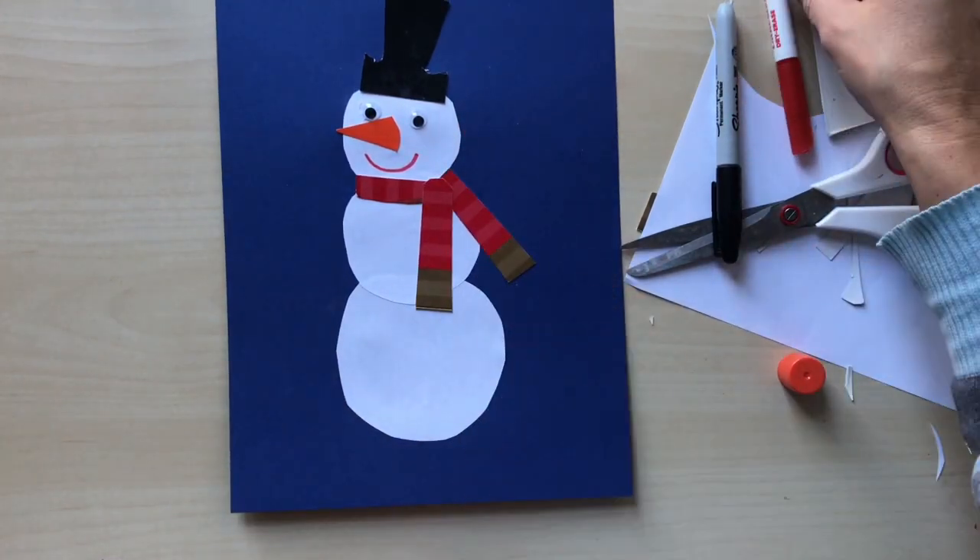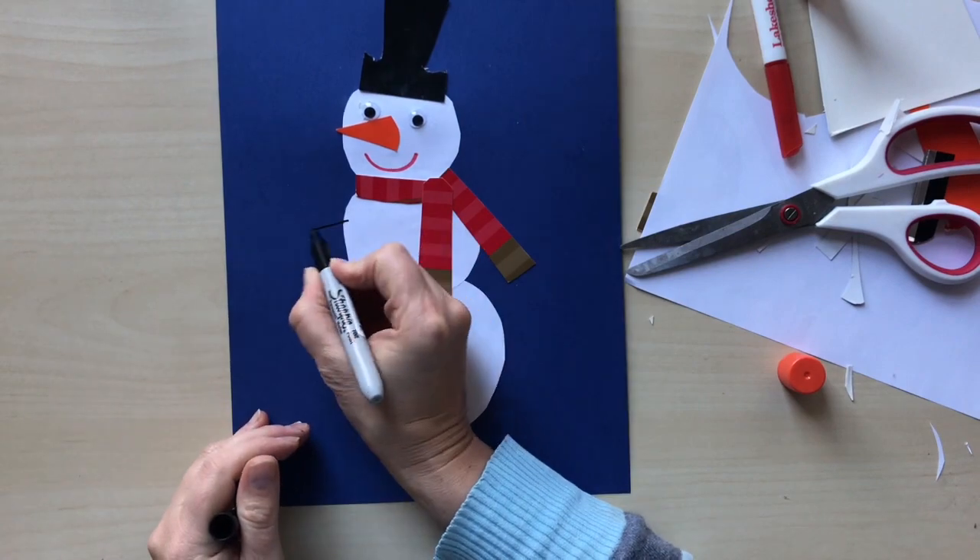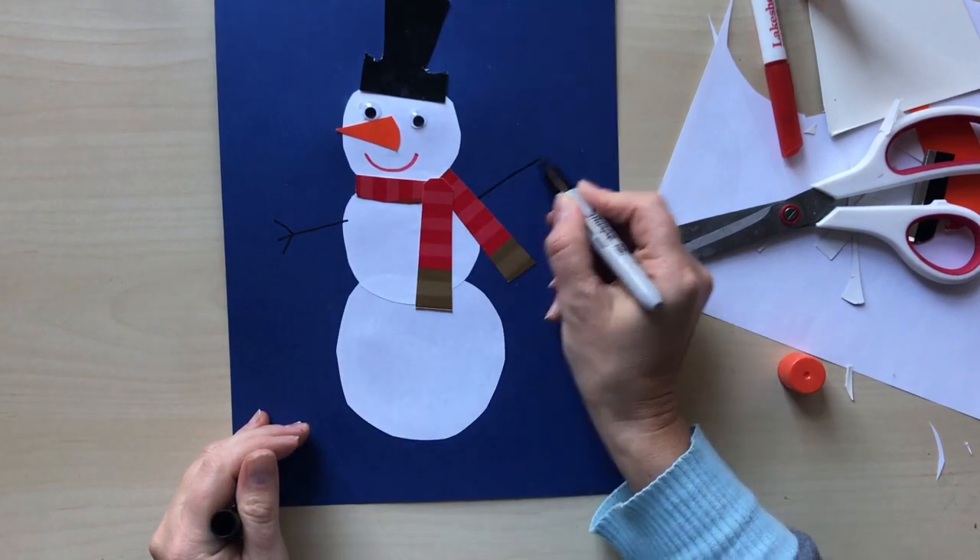Then we draw the mouth and hands using pink and black markers.